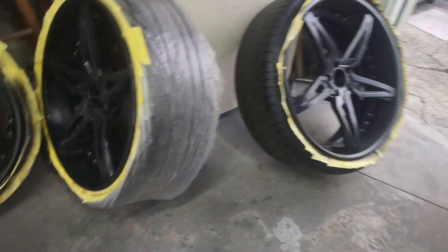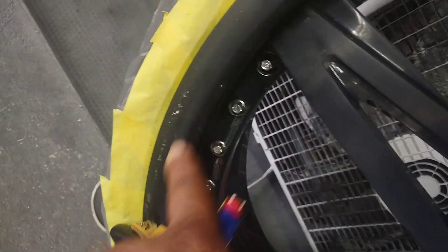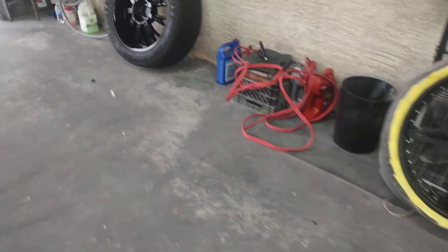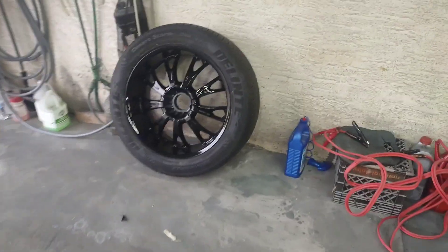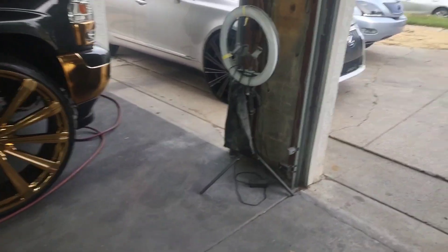I'm about to fix the curb rash. I already sanded them, I'm gonna hit them again. I'm gonna fix all that — it's on this rim right here too. Yeah, I'm gonna fix all that, smooth all that. And we done with the bumper and the fender. I'll show y'all a quick clip of what I just did.